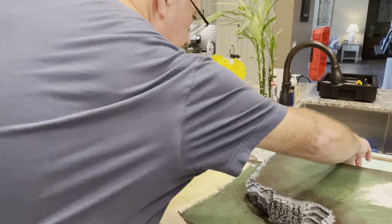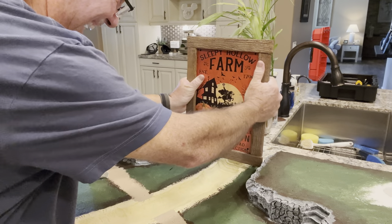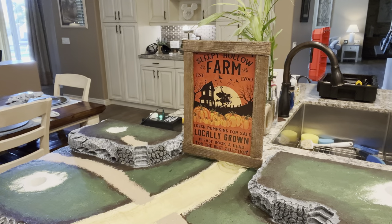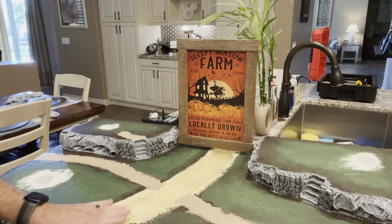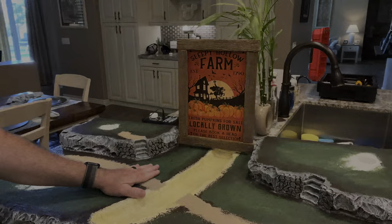Let's readjust the camera. We'll take the side and down we go — so that's how I envisioned that looking. That's about perfect. That is the sign onto this display. You can see how it looks for the Sleepy Hollow Farm, and it'll have a pumpkin patch on either side with the river kind of flowing through into the waterfall that comes across the top.